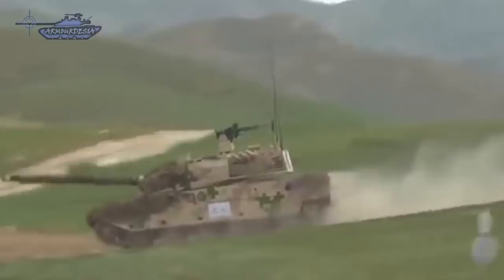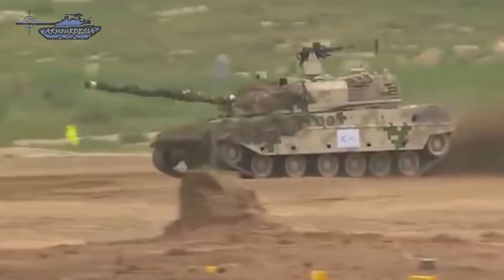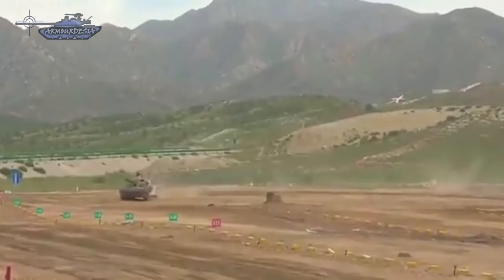The vehicle showcases a low-profile design consistent with contemporary Russian and Chinese tank developments. This tank has a welded hull and turret which is fitted with a modular add-on armor kit, providing stand-off protection against small arms fire and shell splinters.